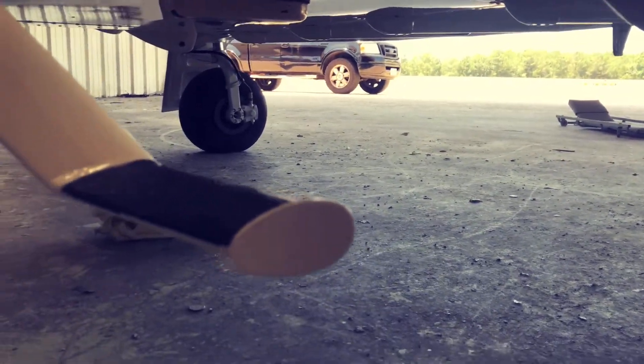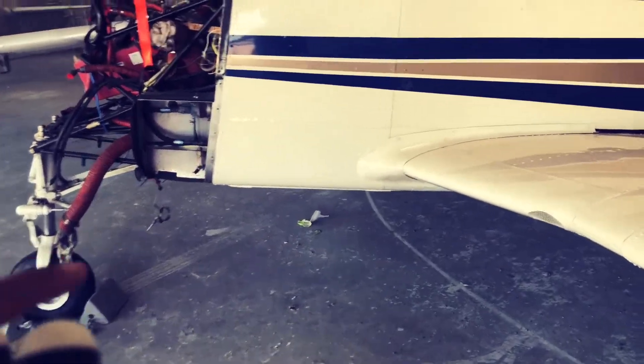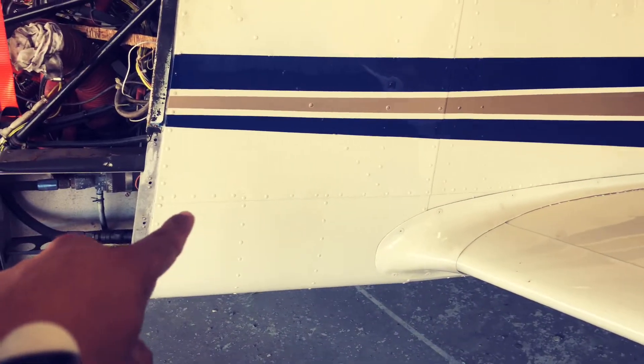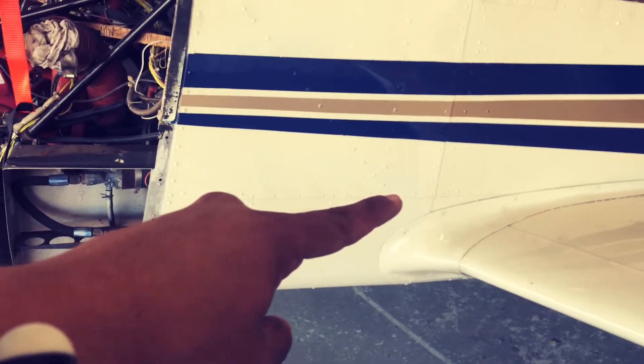Let me get down there to show y'all. Also in the front, look at this — I repainted that panel where the skin lamp is at, right there. It looks the same color, turns out nice if you ask me.